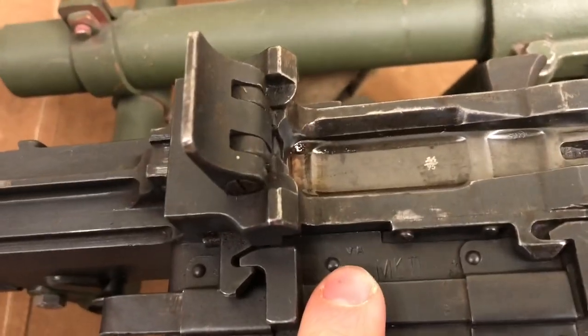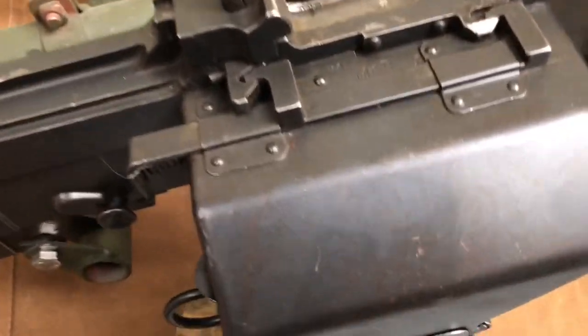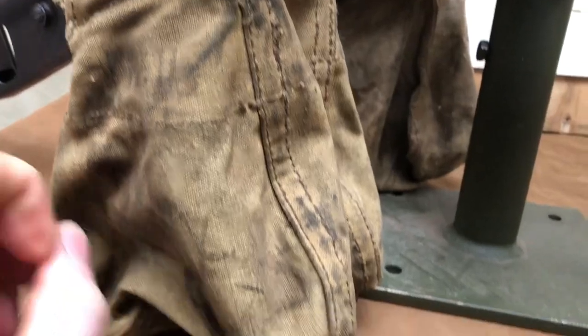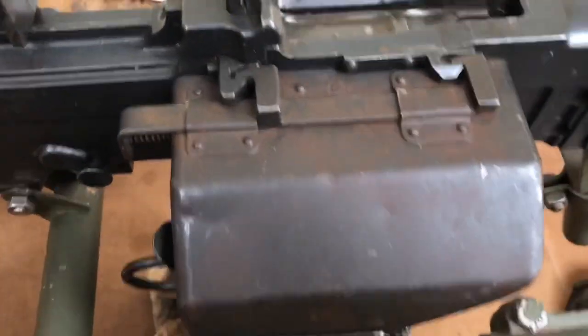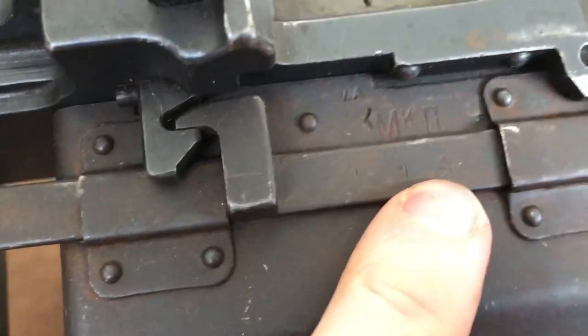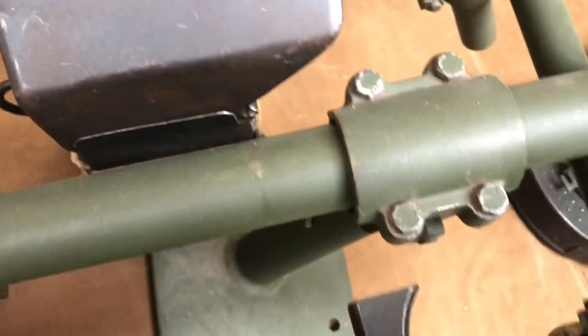Then we get into the deflector cases and we've got VA — so Vickers Armstrong's — Mark II. It's the Mark II deflector case. We've got Mark II on there as well. To have the deflector cases with these is great; they came along later than the guns themselves. On the other gun we also have VA and Mark II with the broad arrow next to it, and a VA Vickers inspector stamp — you recognise those from all the spare parts.